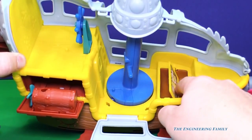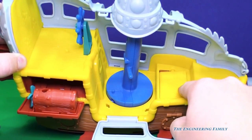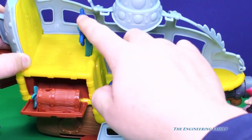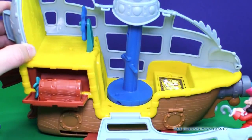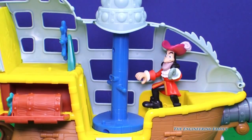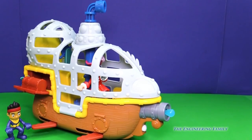Inside Bucky we've got a treasure chest that hides and then comes back out. There's also the periscope that turns, and it's got a steering wheel. I think Captain Hook saw the treasure — he did see the treasure. I think he's gonna steal Bucky. Captain Hook stole Bucky!